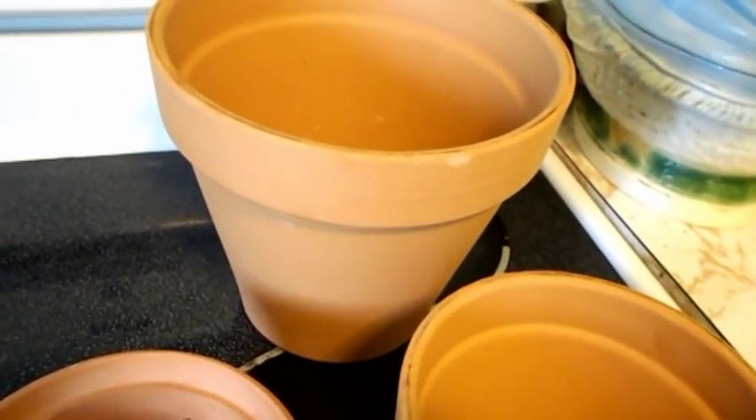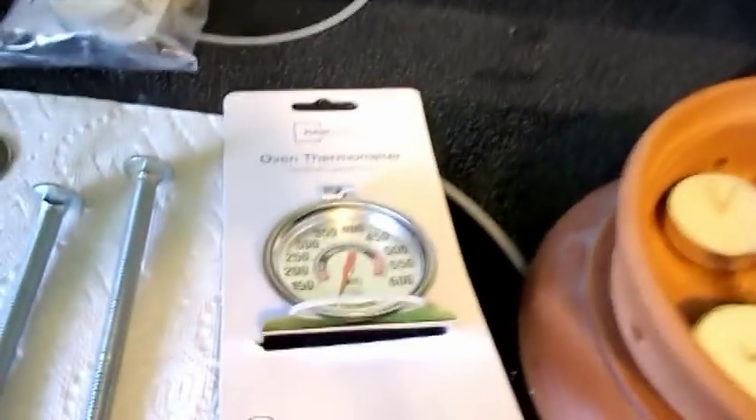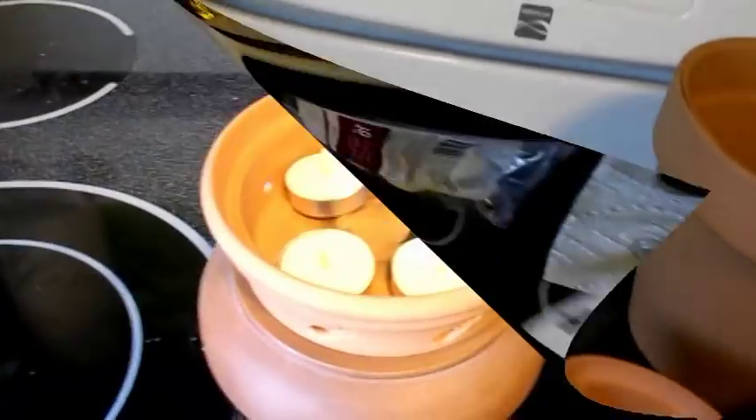I'm probably gonna record about every half an hour and see what the temperature is. Because on one video somebody's thermometer stopped working at 160 degrees. This one here doesn't start working until 150. So we'll see how it goes.